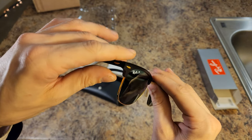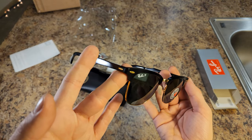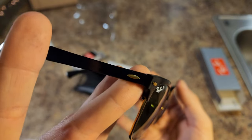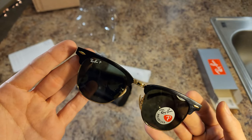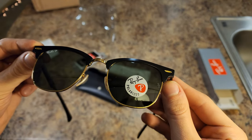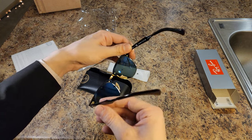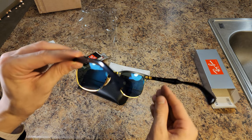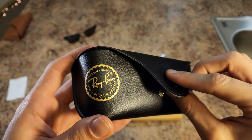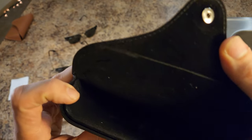Yeah, I wish I had the Italy ones — it's too bad — but nonetheless they are the real deal. They're getting actually kind of hard to find. Camera, you are failing me — that's because of the reflection. That is the correct sticker on there. Okay, alright.